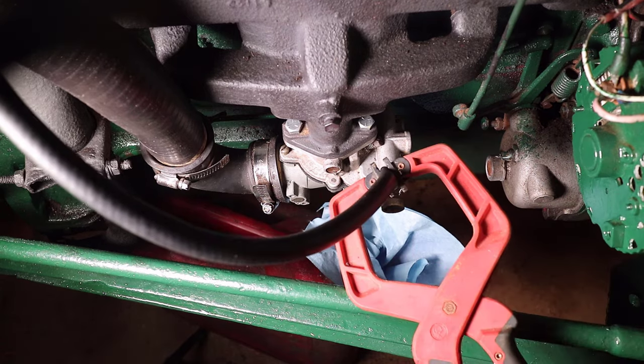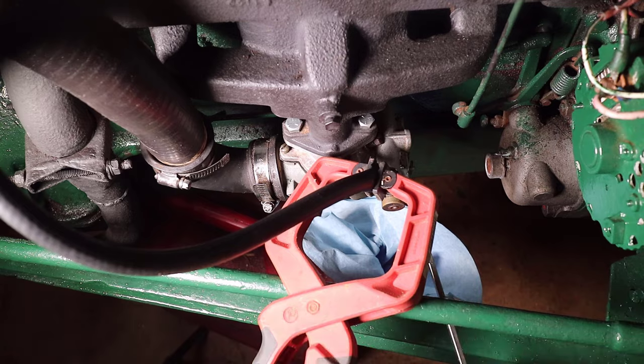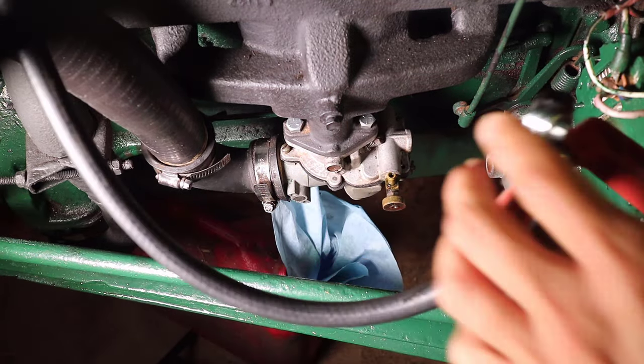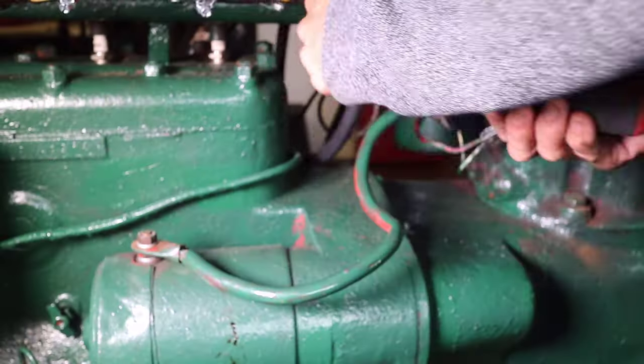The best way to get access to change the water pump is to remove the hood. Please note the battery was disconnected before starting this process. The tractor has no headlights, so no other electrical wiring needed to be disconnected.